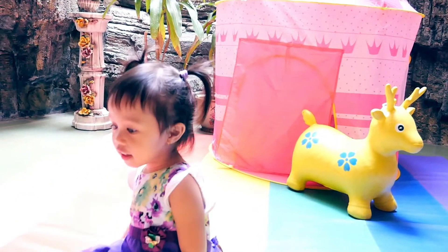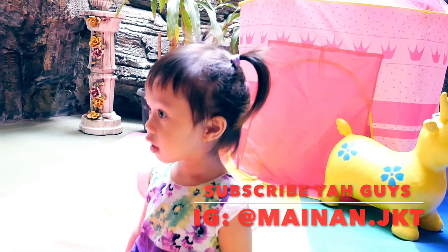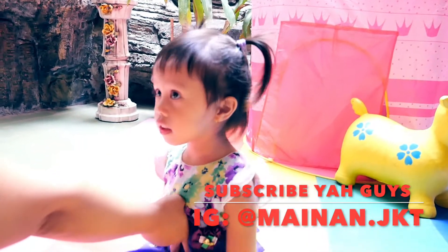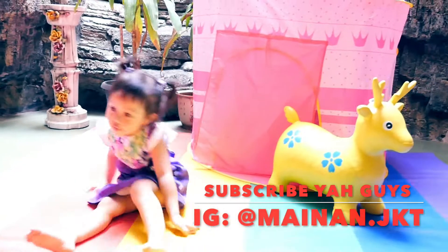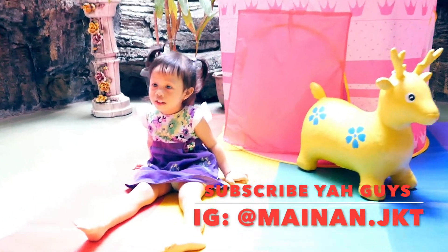Oke, sekarang mama mau unboxing lagi sama kaki. Hari ini unboxing, mama kasih satu permainan surprise. Oke, one, two, three — unboxing!